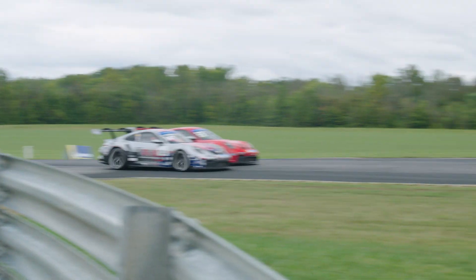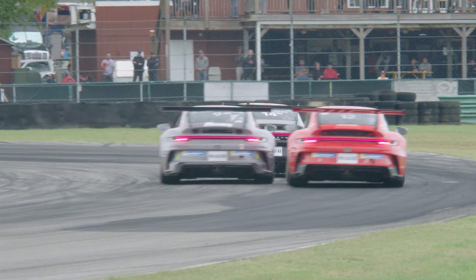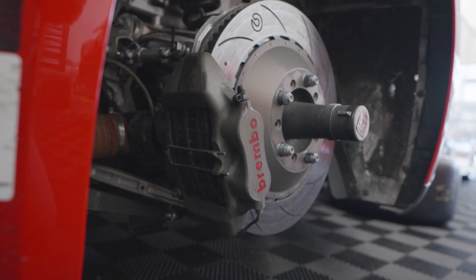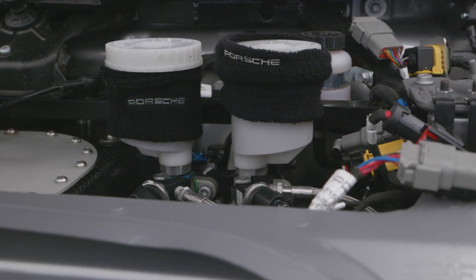In the North American Carrera Cup, like the World Carrera Cup, all the components of the car are what's called a spec component. There's no individual choices with the teams to choose different rotors, pads, etc. Everyone's supplied the same thing — everyone purchases it from Porsche Motorsports. What we have is what Porsche has decided is the best solution for this particular car.